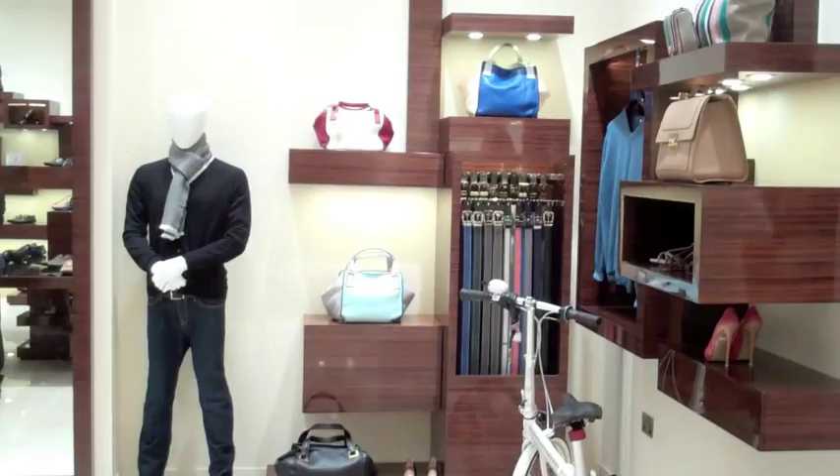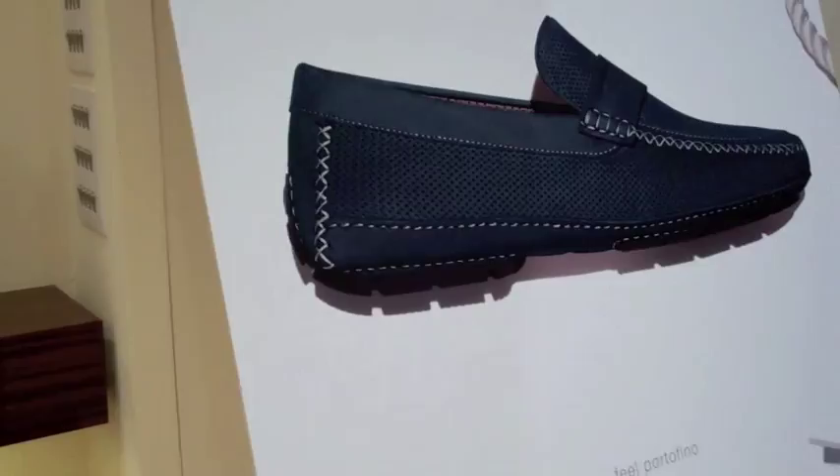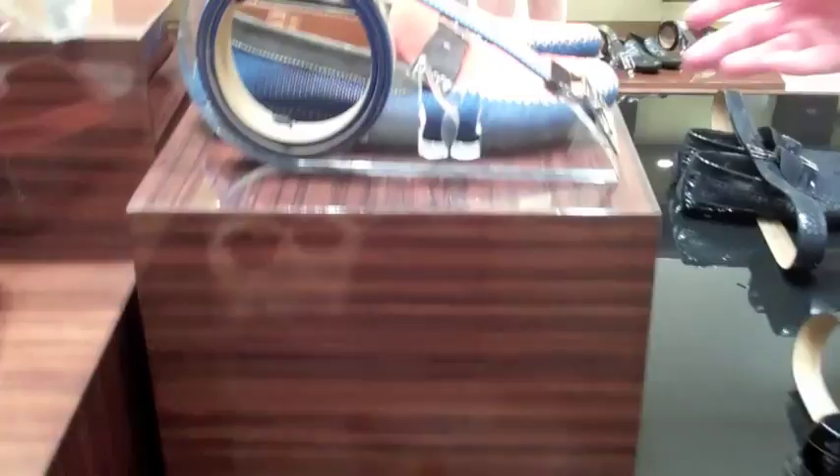Italian brand Moreschi, famous for men's shoes, launched its spring summer collection in Dubai in line with the global collection. It has some new features for the men's collection.